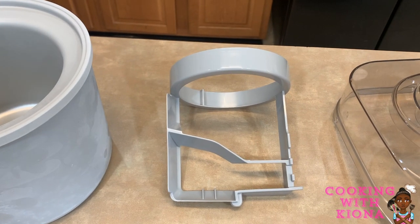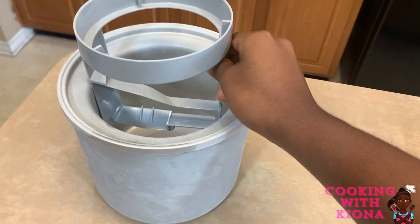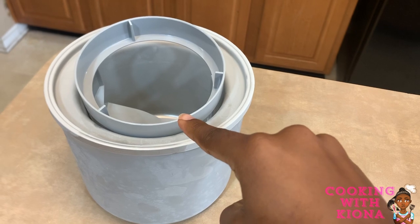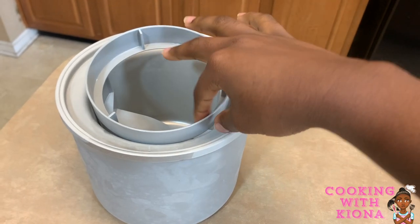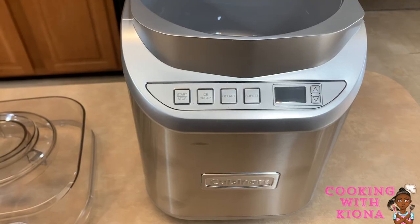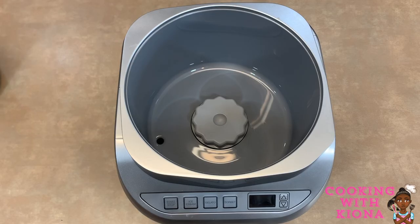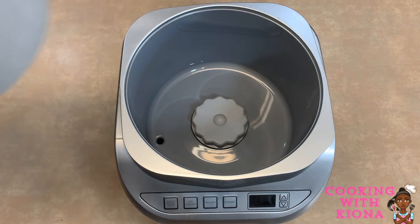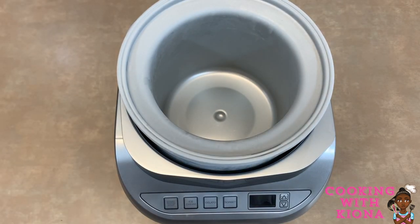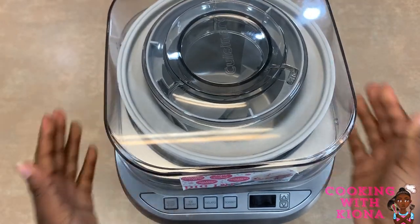This is the mixing arm. The mixing arm mixes the ice cream. It also helps mix any additional ingredients that you want to add in the last 5 to 10 minutes. This is just the top to the ice cream maker. And this is the base for the ice cream maker. Here's how you assemble it: first, add the freezer bowl, then add the mixing arm, then add the top. And that's it — that's all you got to do.